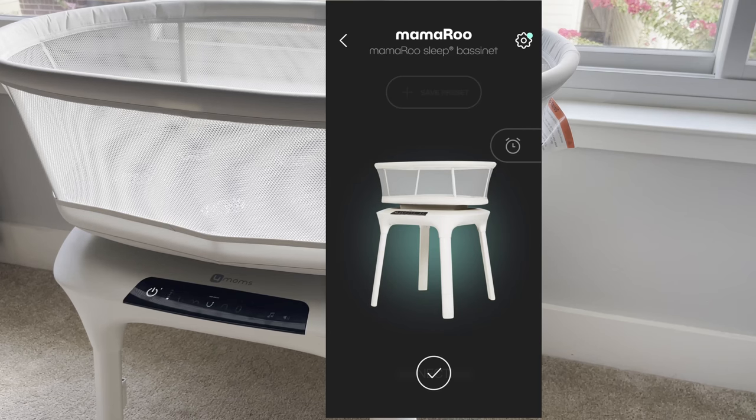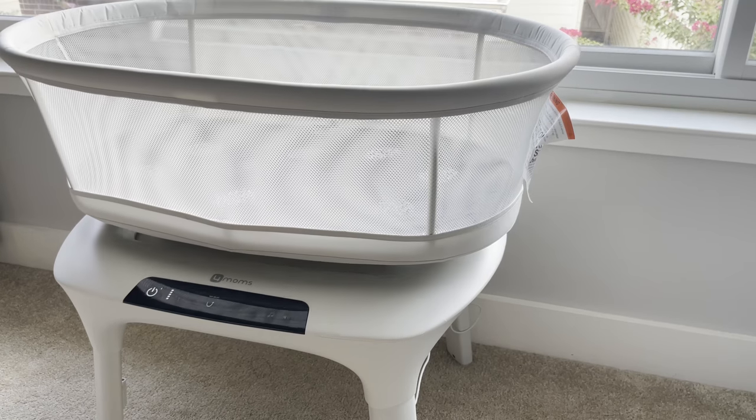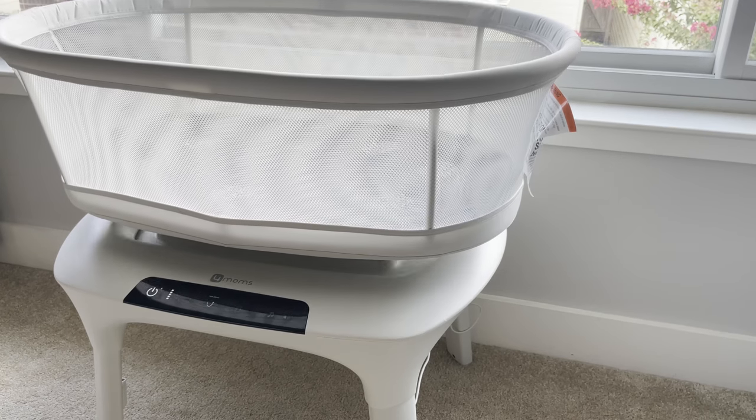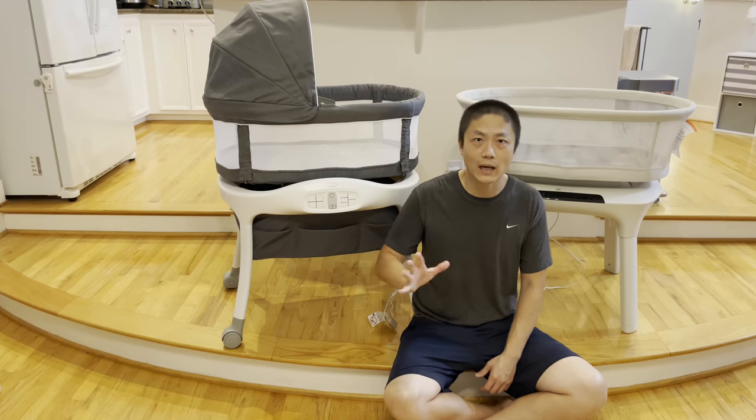That's my comparison between the Graco Sense2Snooze versus the 4moms MamaRoo smart bassinet. If you have any questions, comment down below. Until next time, bye.